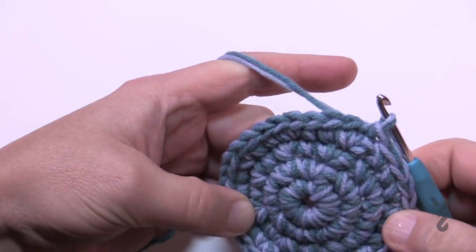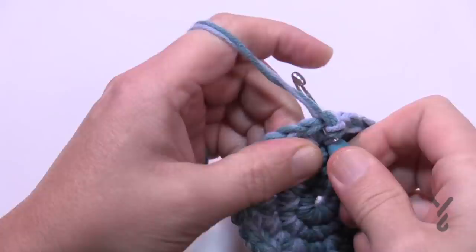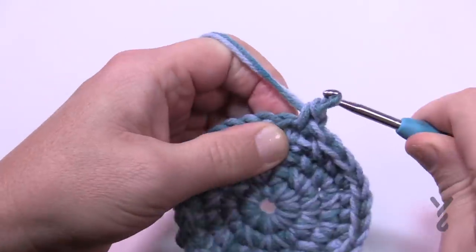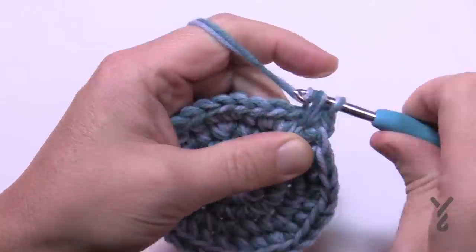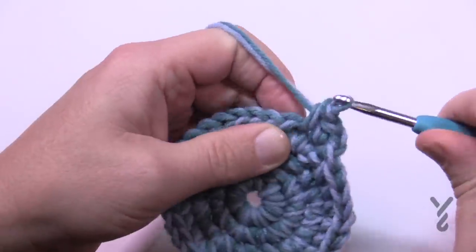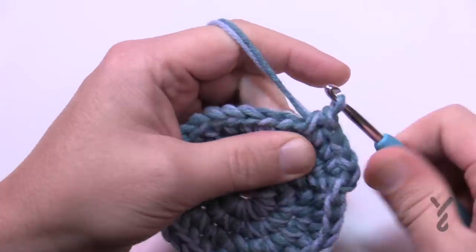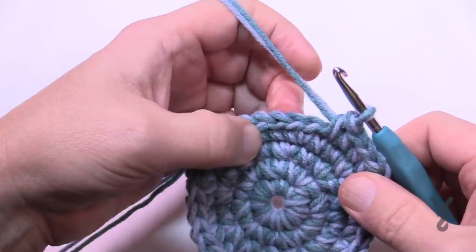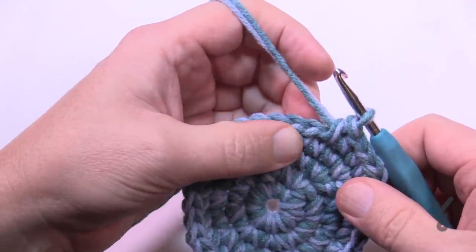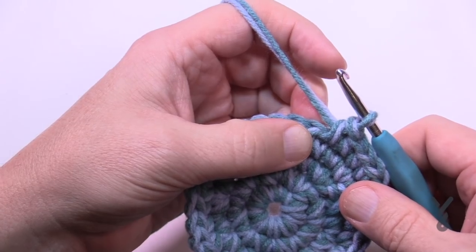Let's begin round number five. Chain up one and we're gonna do two single crochets in the first one, and then the next three are by themselves — 1, 2, and 3. So there's gonna be two into the first one and then three all by themselves. Let's continue this for round number five.